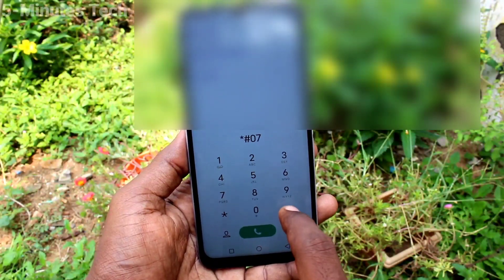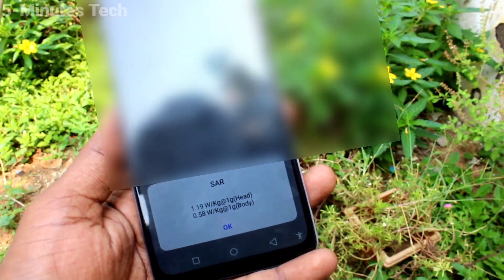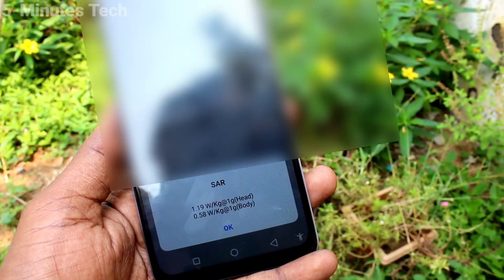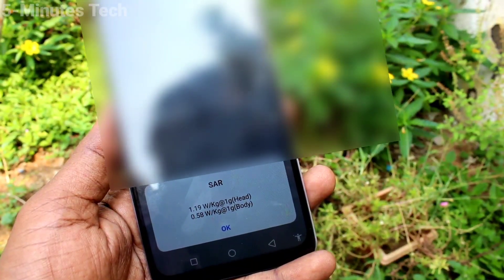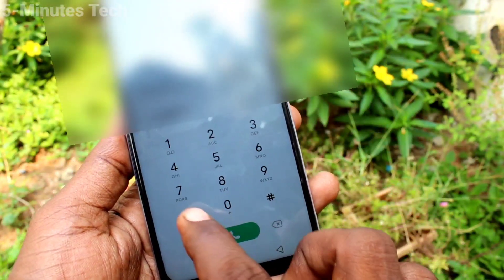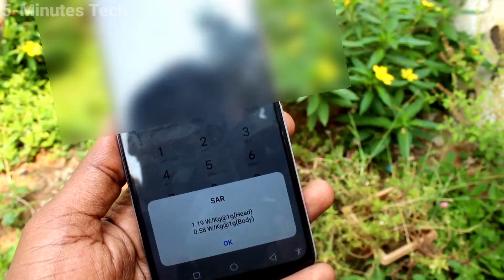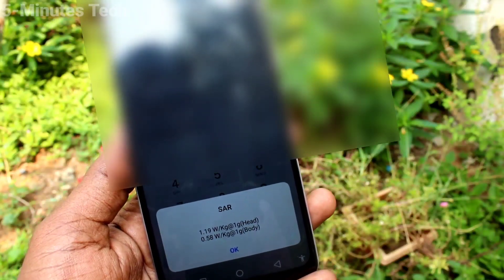The SAR values will be displayed — for head: 1.19 watts per kg, for body: 0.58 watts per kg. As I show in the settings, type *#07# and the SAR values will be displayed.